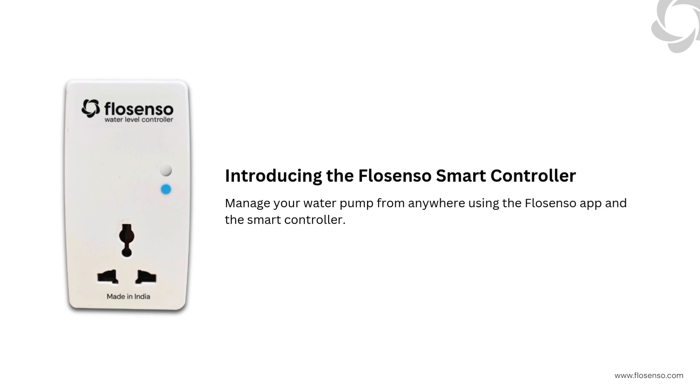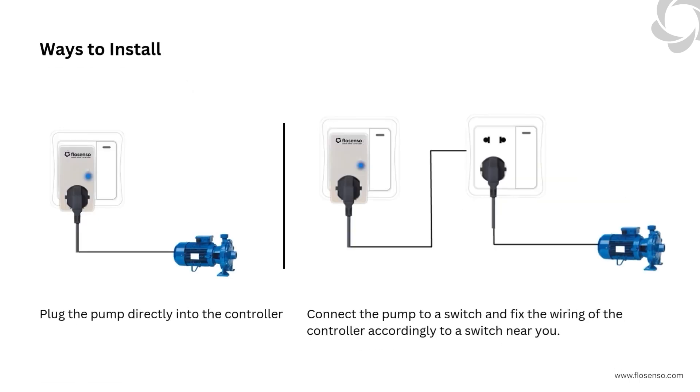First up, meet the FlowSenso controller. This smart device allows you to manage your water pump from anywhere using the FlowSenso app. You have two options for installation: connect the pump wire directly to the controller, or use a switch and wire the controller accordingly.